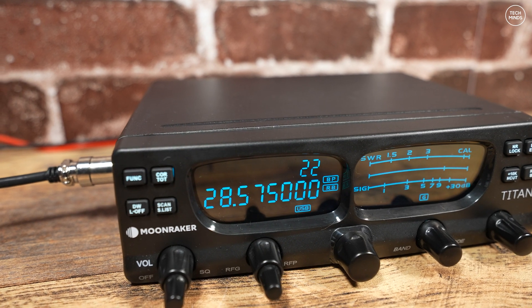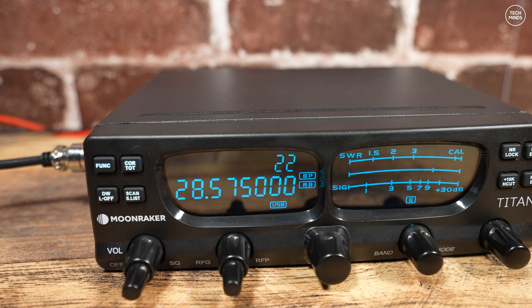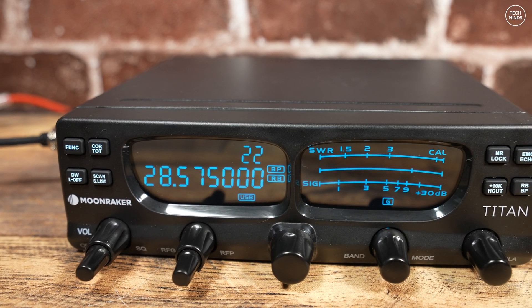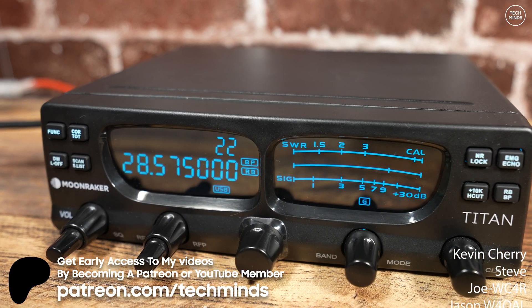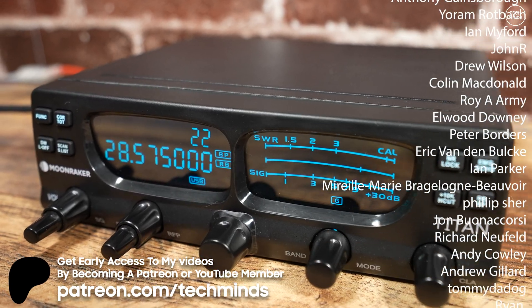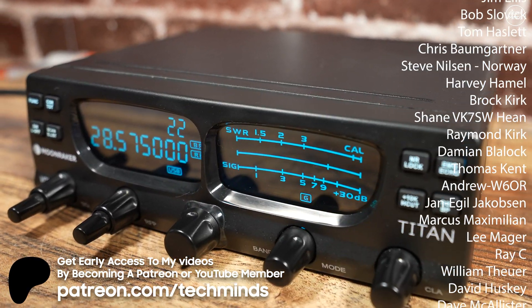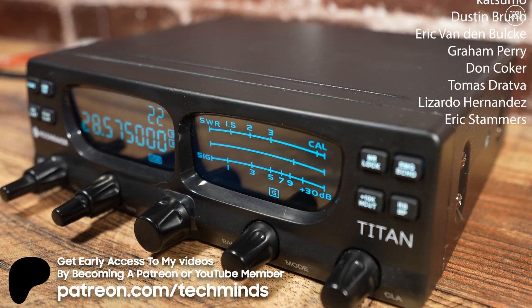I didn't test the CW feature as I didn't have a key to use with the radio. My final thoughts: it's cheap and you kind of get what you pay for. It's a great entry-level radio into 10 meter sideband, but if you want something more refined, you're going to have to spend a lot more money. Until the next video, take care and thanks for watching.